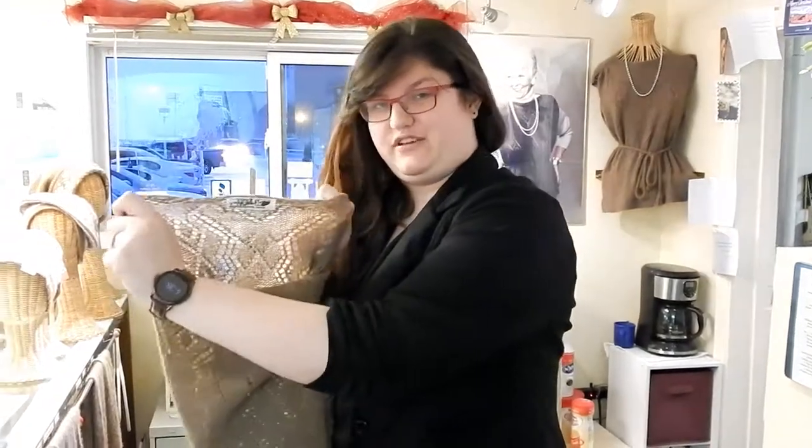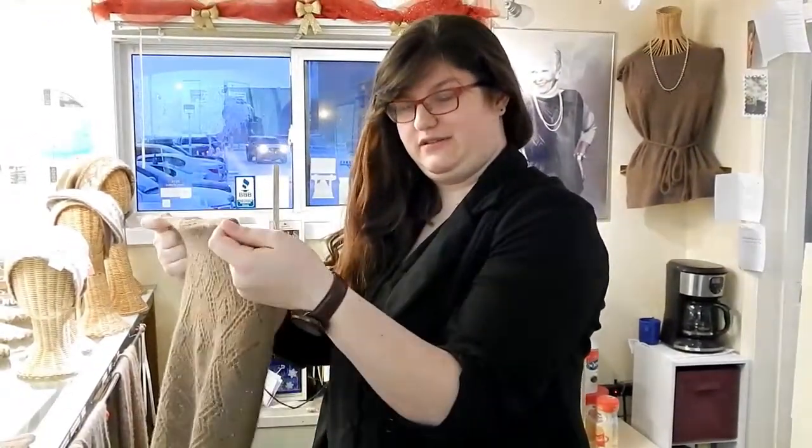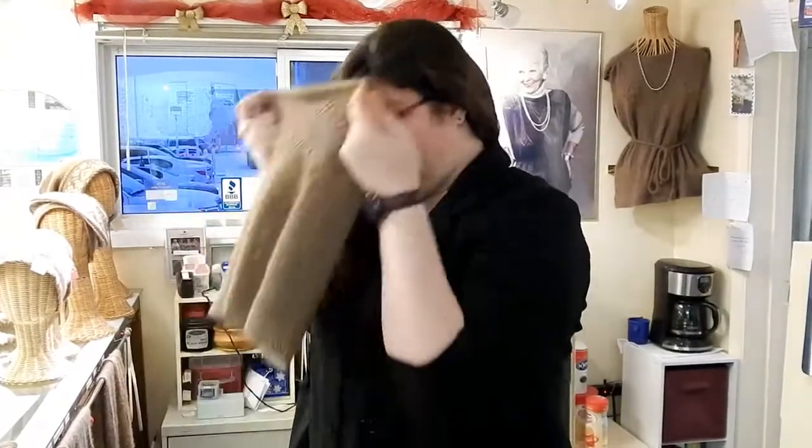Hold your nudge up with the tag facing you and hold it at 10 and 2. Pull it to the back of your neck, everything in front of your face pulled down.